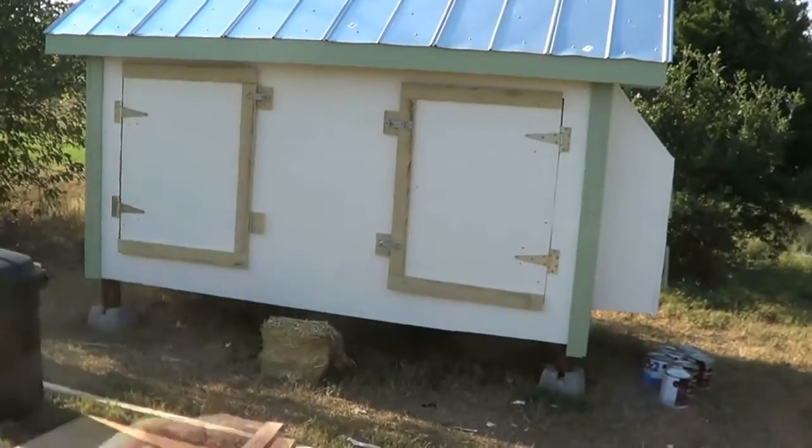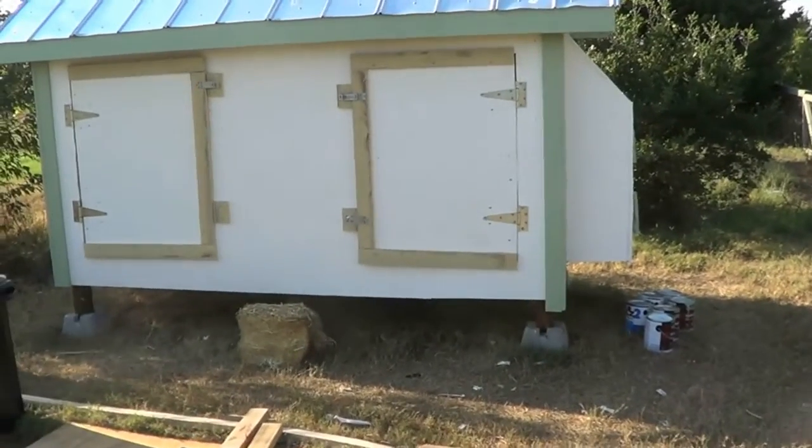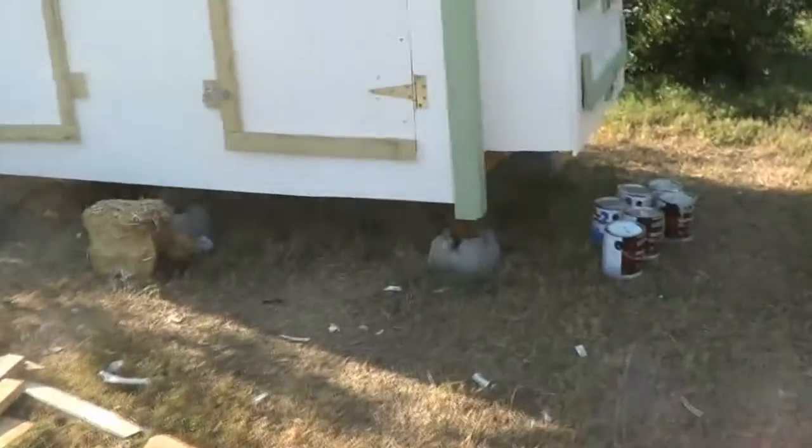The front — this door opens this way, this door opens this way — so I can bring my tractor up, put the bucket down, and scoop everything inside out into the tractor. To make that easy, over here you've got the nesting boxes right here.